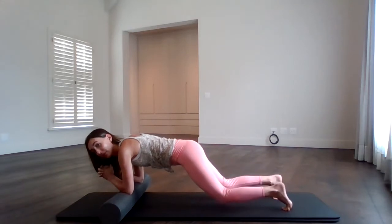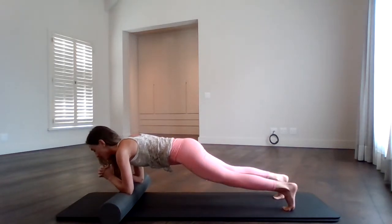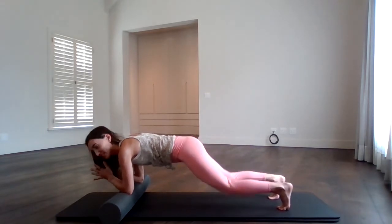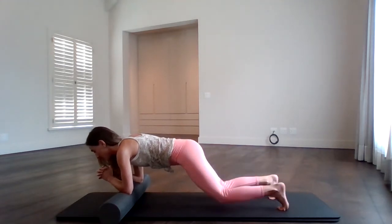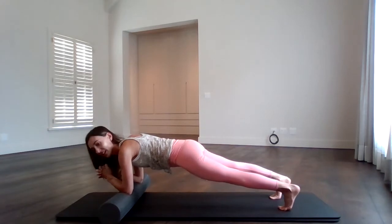Now double knee tap — inhale and exhale, push it up. Inhale, exhale, push it up. Lean forward. The bum stays in line with the shoulders — it's not coming up like the Eiffel Tower. We've got another five, four, three, two, last one.